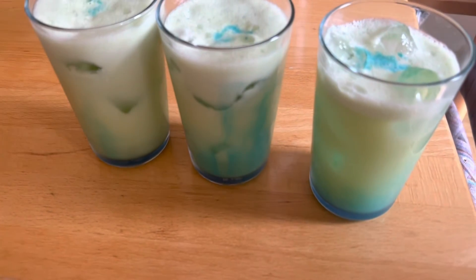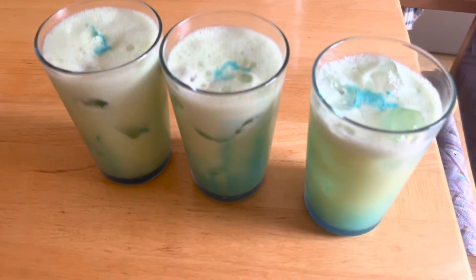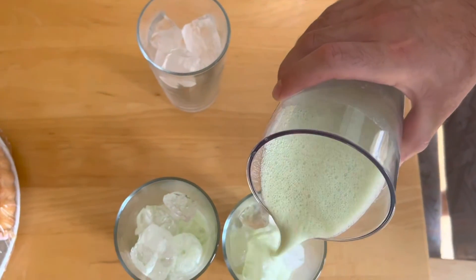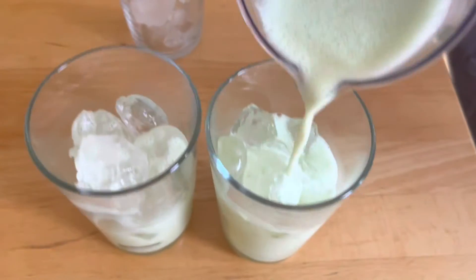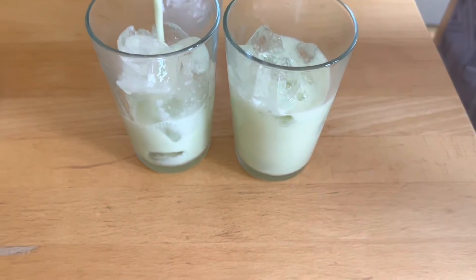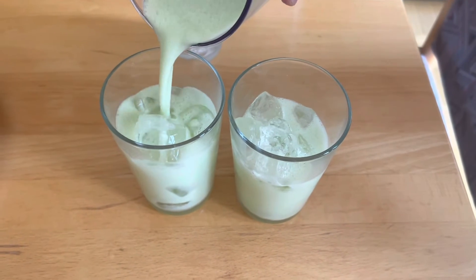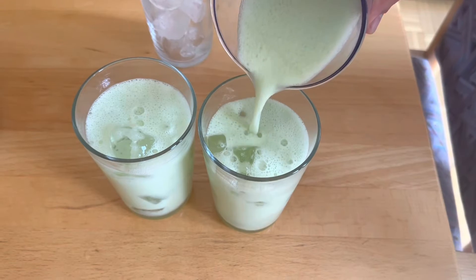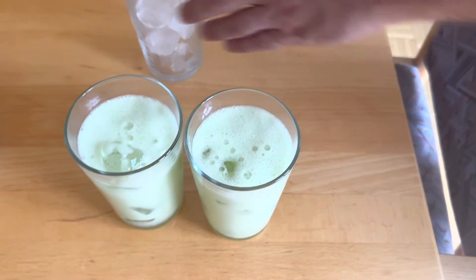There's something missing. Now it looks like a frog — it's not blue. Wait, did I put the mint?